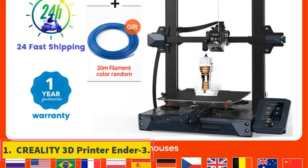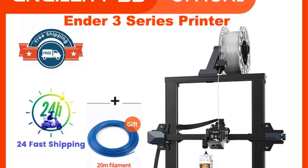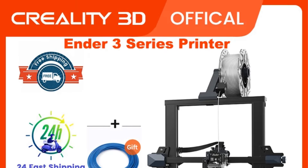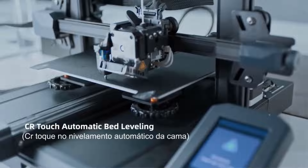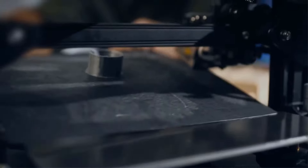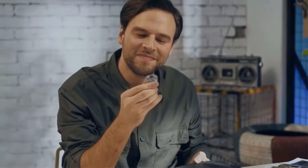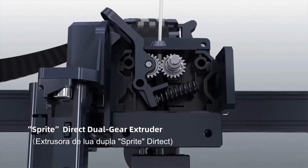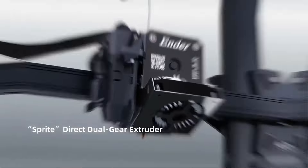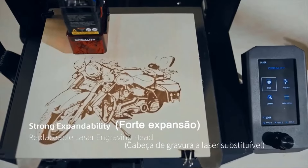Number 1: Creality 3D Printer Ender-3 S1. The Creality Ender-3 S1 3D printer offers advanced features for high-precision printing, including a sprite direct dual-gear extruder for precise filament positioning and support for various print filaments. The CR-Touch automatic bed leveling technology simplifies the leveling process with 16-point automatic adjustment. With a high-precision dual Z-axis design, the Ender-3 S1 ensures smoother and synchronous printing, reducing imperfections on prints. The PC spring steel printing platform combines a PC coating, spring steel sheet, and magnetic sticker for easy model adhesion and removal.